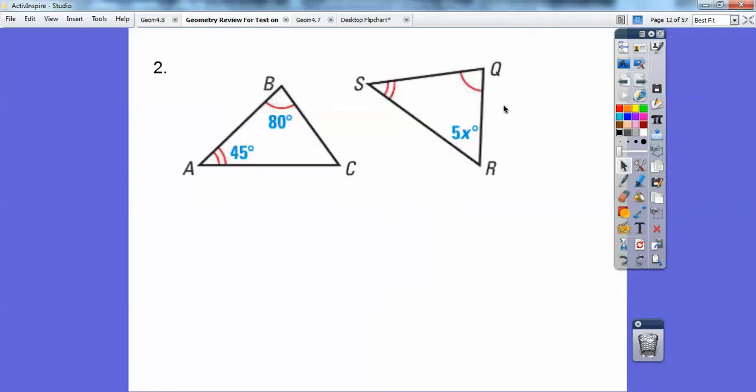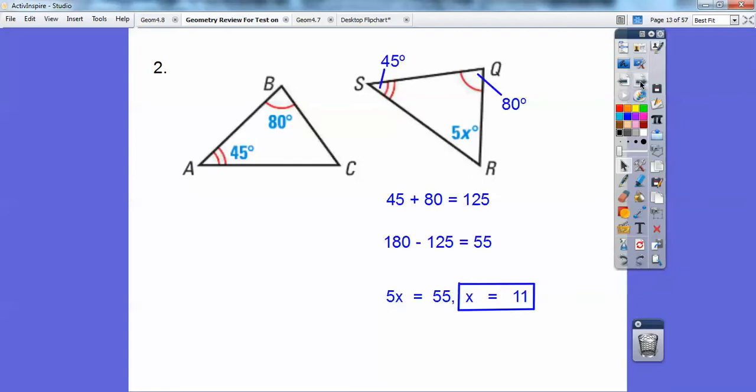Using the arc markings, this one's going to be 80 and this double arc is going to be 45. I added those two together to get 125, then subtracted from 180 because the triangle adds up to 180. So this angle — 5x — equals 55, giving x equals 11. Another way: you could have done 5x plus 45 plus 80 equals 180 and still gotten x equals 11.